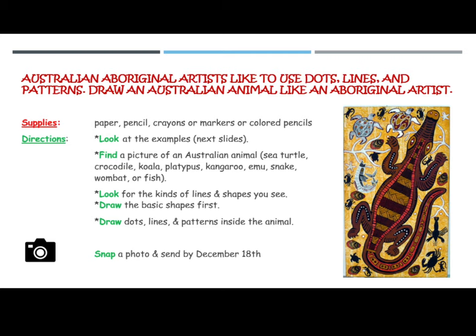Snap a photo and send it to Mrs. Hughes by December 18th.